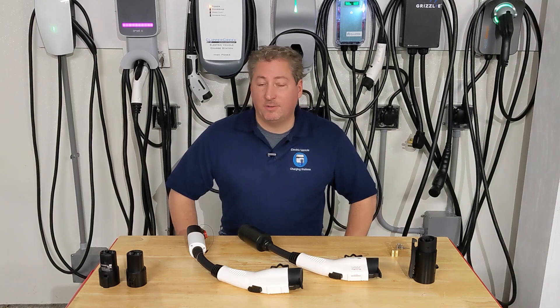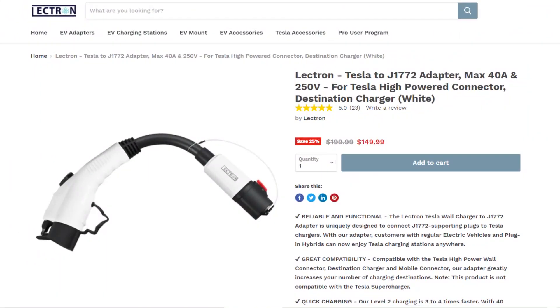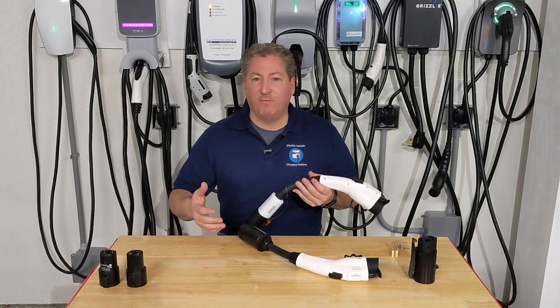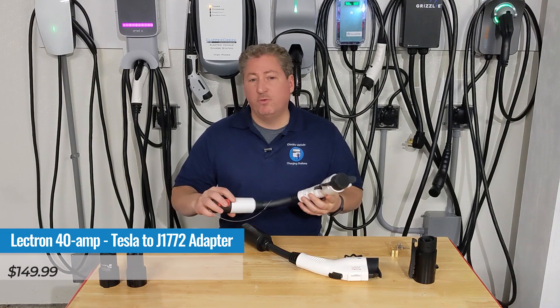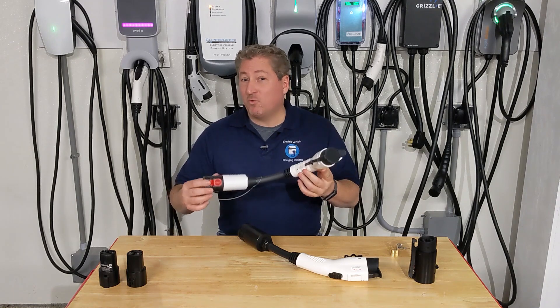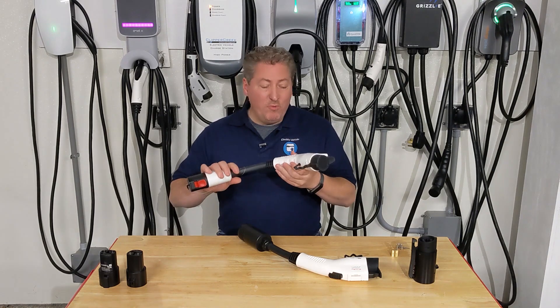You do have choices if you want to buy a Tesla to J1772 adapter. The first one we're looking at is from Lectron — a 40-amp Tesla to J1772 connector, meaning it can safely deliver 40 amps to the car. Very few non-Tesla electric vehicles can accept more than 40 amps, but some newer cars like the Mustang Mach-E, Volkswagen ID.4, and Audi e-tron can accept 48 amps. If you're using a Tesla Wall Connector that can deliver 48 amps with a car that can accept 48 amps, a 40-amp adapter in the middle is a mismatch.